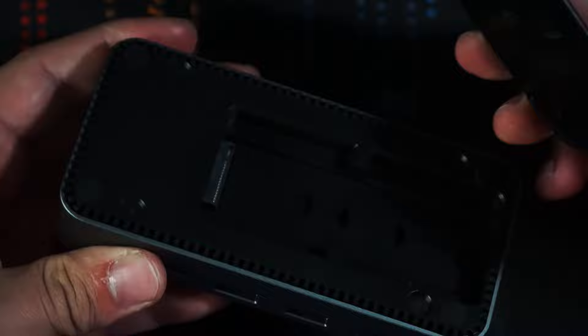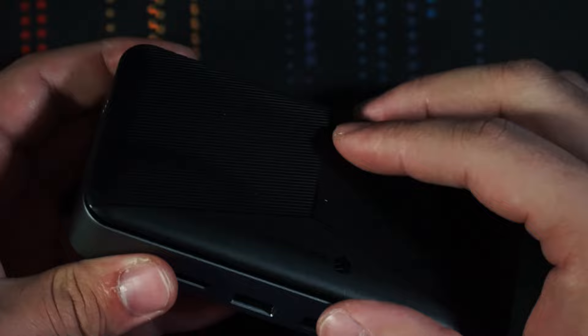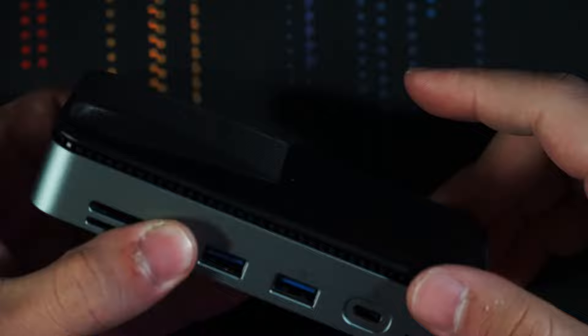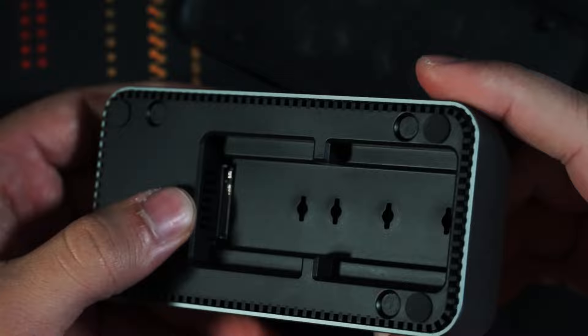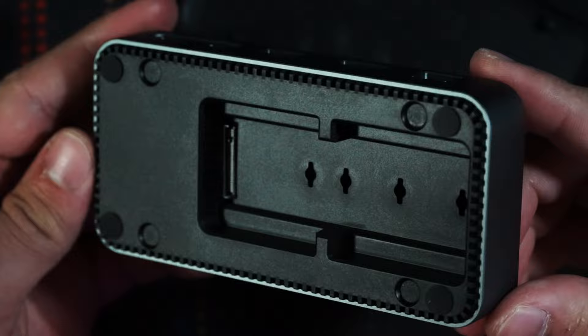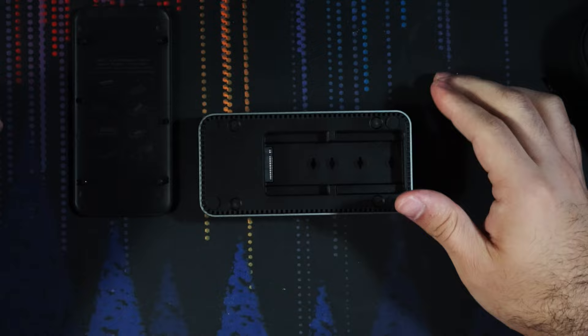That was super easy to do. The magnetic top makes things very convenient — it comes on and off very easily. The magnets aren't the strongest, but they do a pretty good job. The nubs make it very easy to line up, even without looking at the device. Inside we have the M.2 slot and it supports multiple sizes: 2230, 2242, 2260, and 2280. It's both NVMe and SATA compatible, which is also very nice.